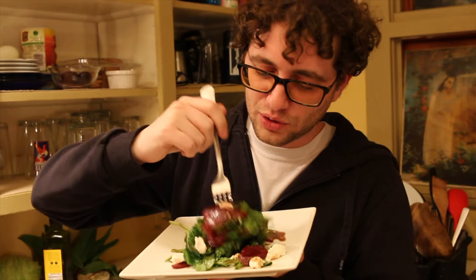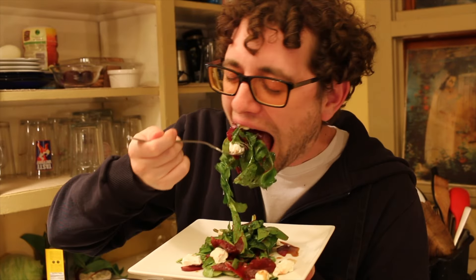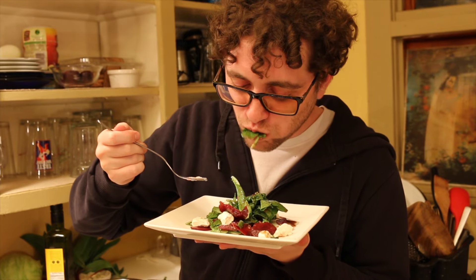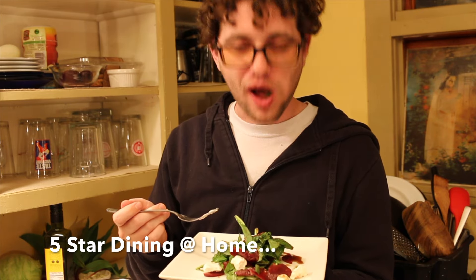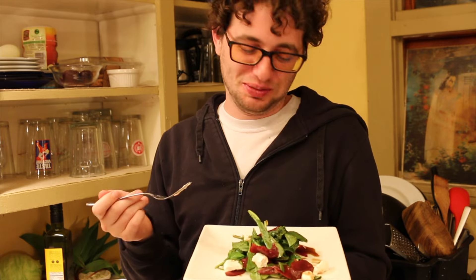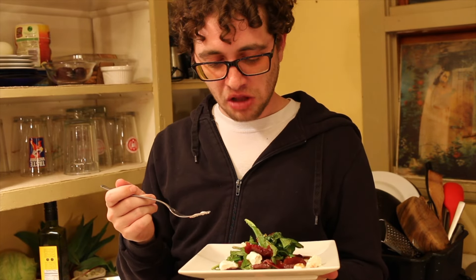Eat the salad — it looks good. You went big. It's really good. I didn't think I wanted this, but that's pretty good right? That's like a classic salad you'll see at five-star restaurants. I can see that — super farm to table.